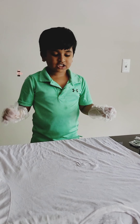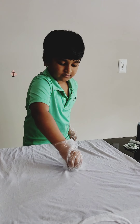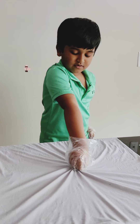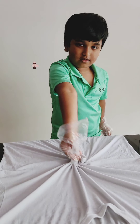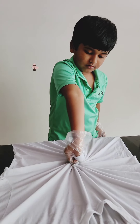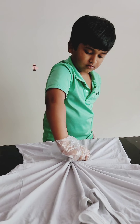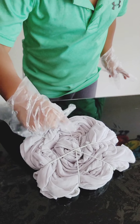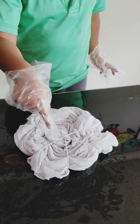We got a wet shirt. Now you have to hold this edge and you have to twist it. After spinning the t-shirt, I put some rubber bands right this way. See how I put it?